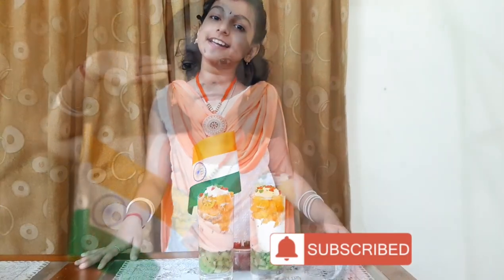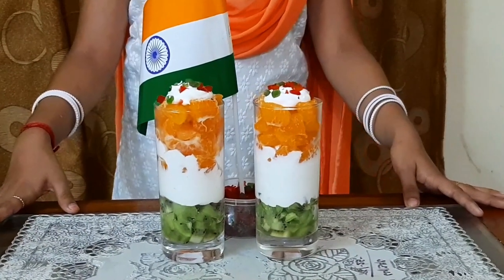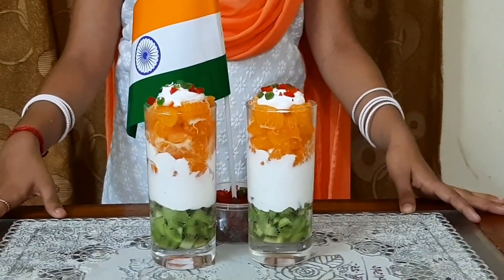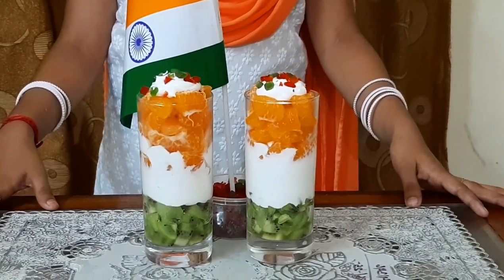Thank you for watching this video. Please like, share and subscribe to our channel. Take care, bye bye and happy Republic Day!